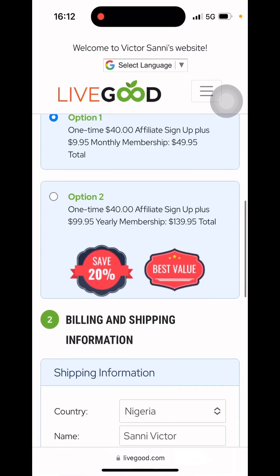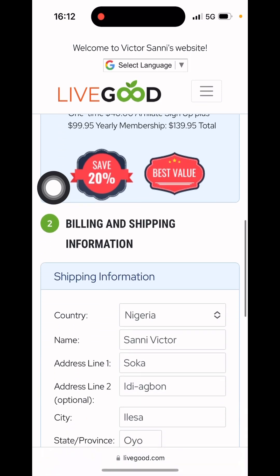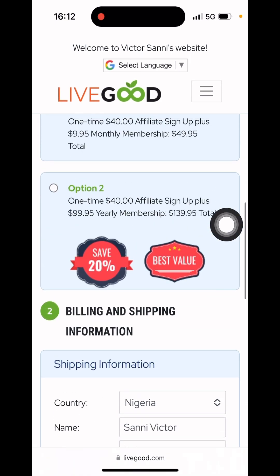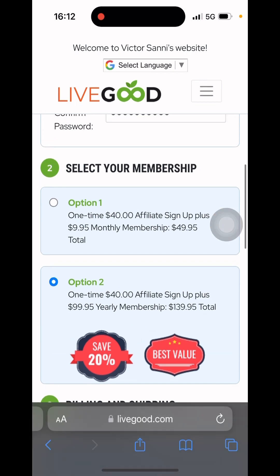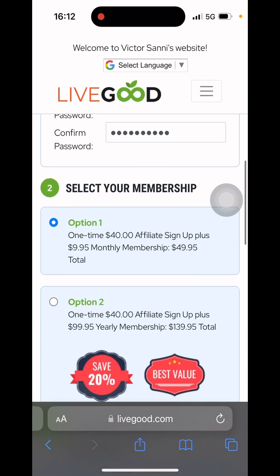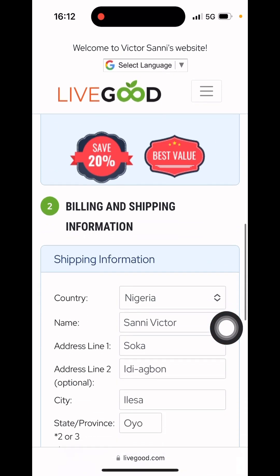Right now I'll be showing you how to become a LiveGood member — I'm about to activate my own account. There are two options: the first option requires a payment of $50, and the second option is $140. You can decide to go for either of the two options. I'm actually going for the first option, which is $50.